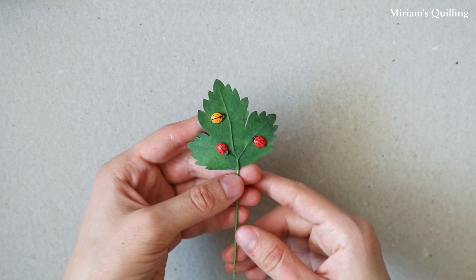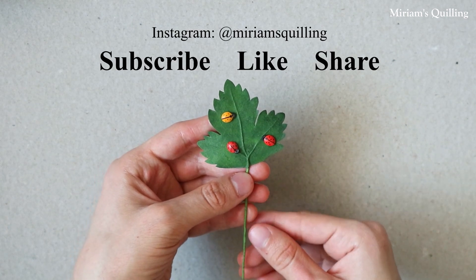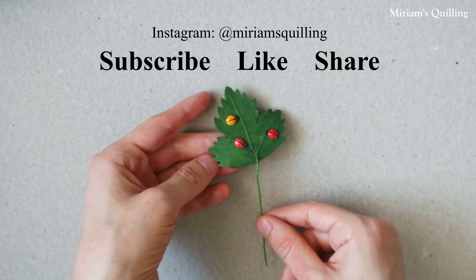If you would like to see more quilling content in the future, make sure to subscribe if you haven't already.